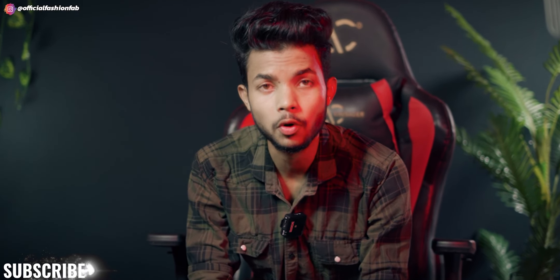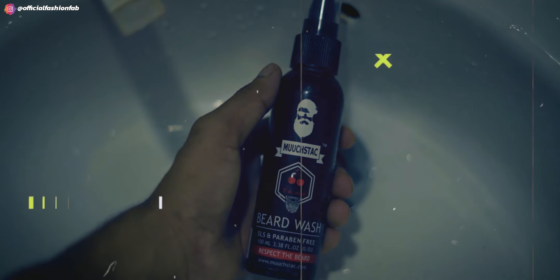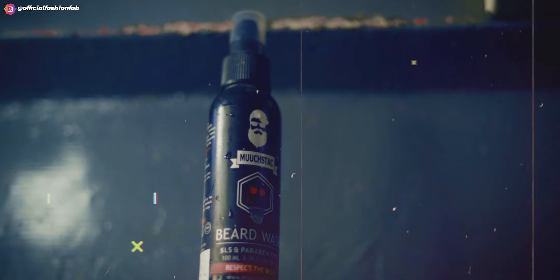Today in this video I will show you one of the best products — the Mr. Ach cherry beard wash. It is SLS and paraben free and comes in a 100ml bottle.